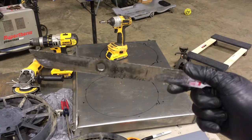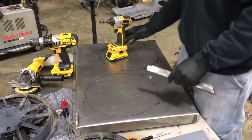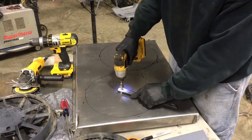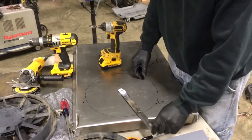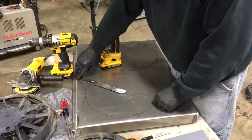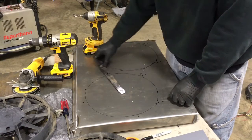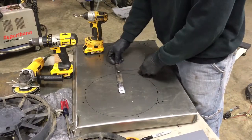I'm looking at this hole and seeing where my line is. As long as it does not go outside of my hole by half, I'll be in good shape. I'm going to hook up this plasma cutter and get to work.